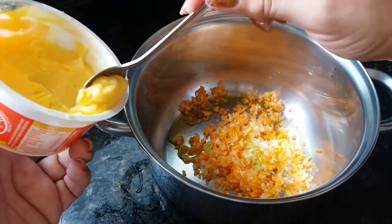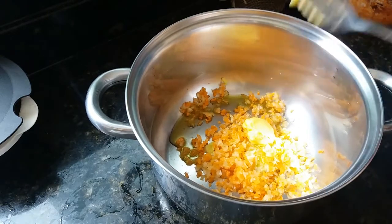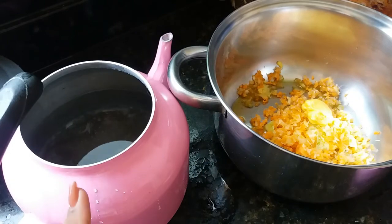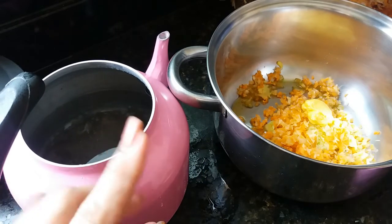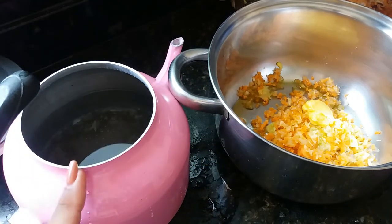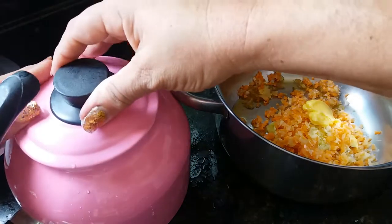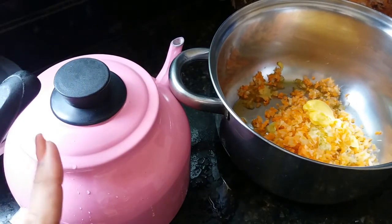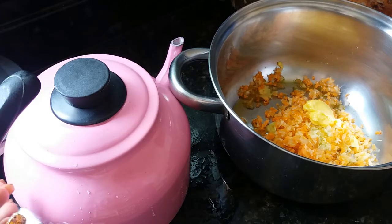E manteiga ou margarina, um pouquinho assim tá bom. Meninas, eu ia fazer somente duas xícaras de arroz, mas eu vou colocar três xícaras de arroz pra cozinhar. E aqui nessa chaleira eu tô colocando seis xícaras de água pra ferver, porque pra cada xícara de arroz são duas de água. Por isso que eu coloquei seis xícaras de água, porque eu vou colocar três xícaras de arroz.